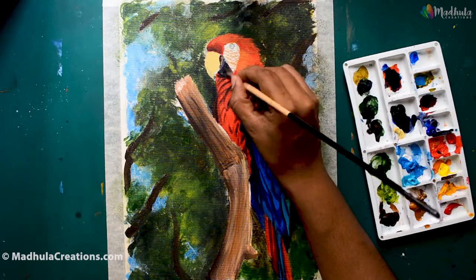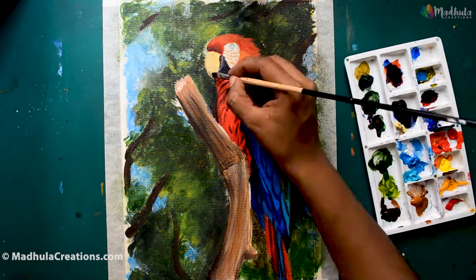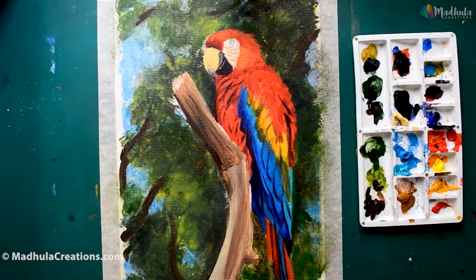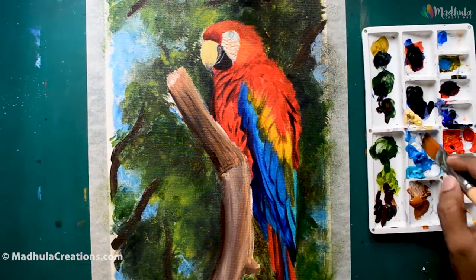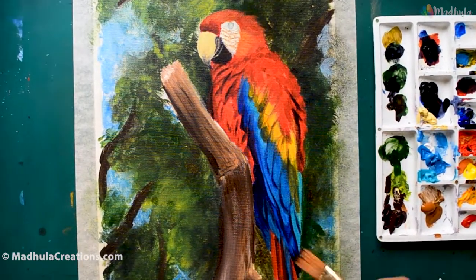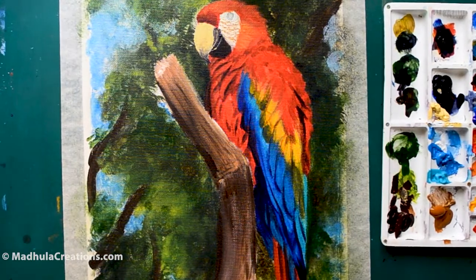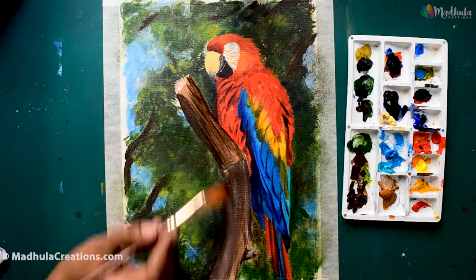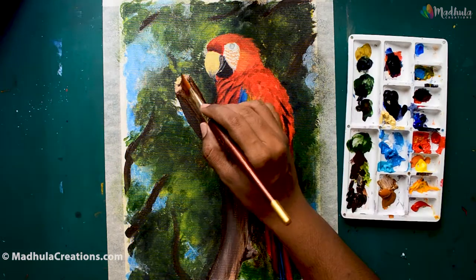So let's start with the beak now. For the beak I am using a burnt umber and a Payne's grey, and for the top area it is going to be a Naples yellow. If you don't have a Naples yellow, you can mix your yellows with white to get a mild color for the upper part of the beak. Macaws' beaks are very, very powerful — they can crack into seeds, nuts, and hard fruit shells, and some macaws can mimic human speech as well.